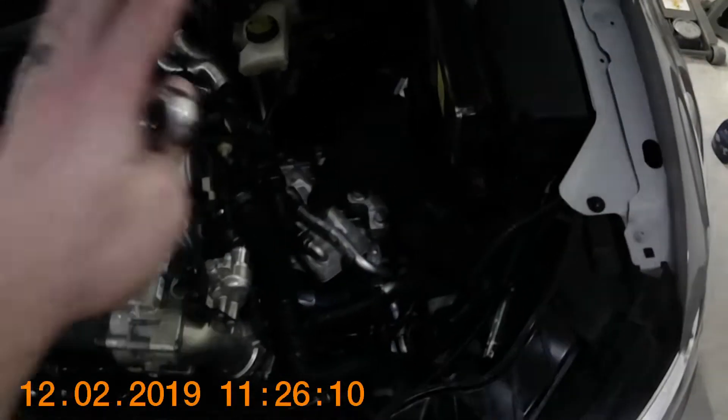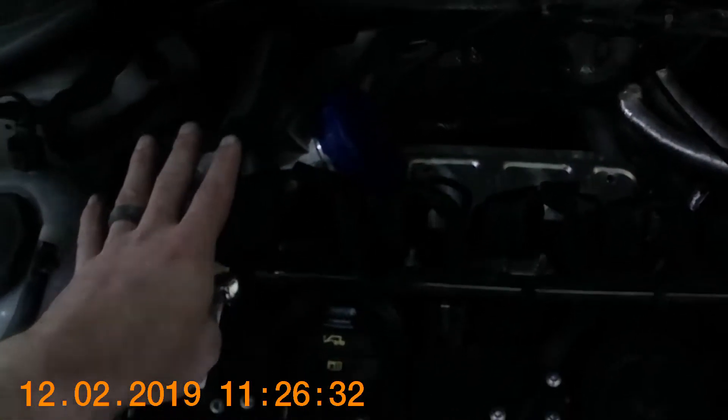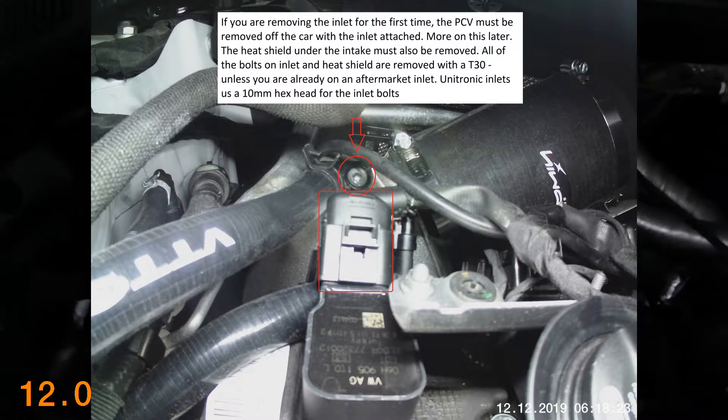I've removed the intake completely — you don't have to do that, I removed mine so I can install this DSG catch can, which was super easy to install. All you need to worry about is taking out the intake tube. I went ahead and taped off the turbo inlet just in case, so nothing falls down in there. I figured out I don't really have to remove the entire PCV valve — I took off the first spark plug connector, got the 10mm bolt that's on the turbo inlet, and pulled the PCV loose and pushed it to the side. The only thing left up here is to remove this heat shield, which makes reaching everything much easier.